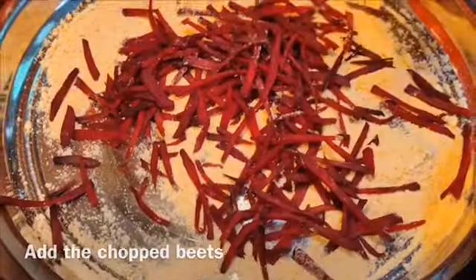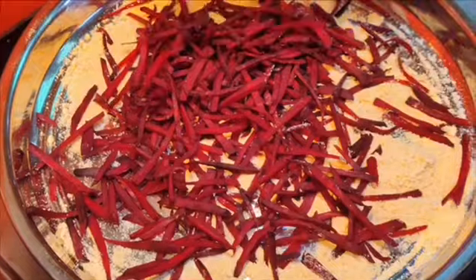We add water and moisture, then coat it just right.